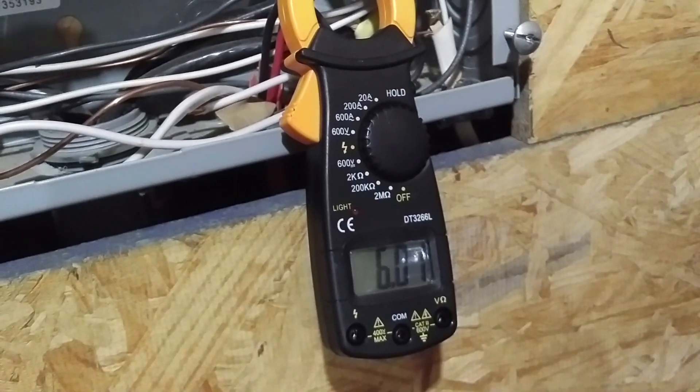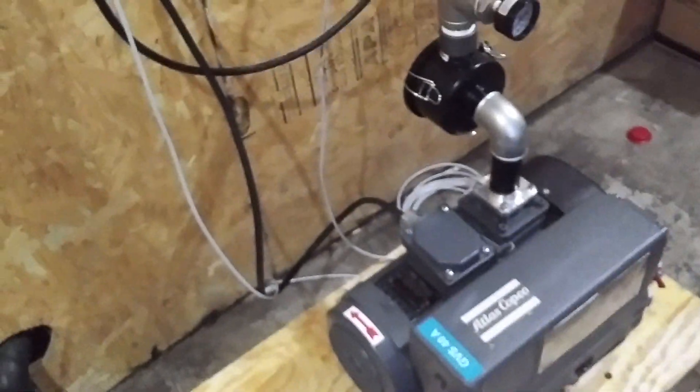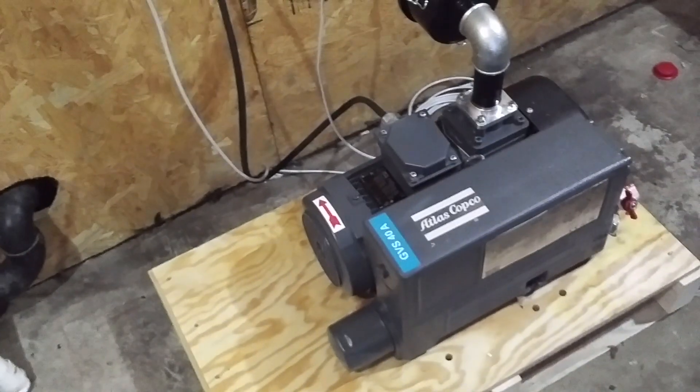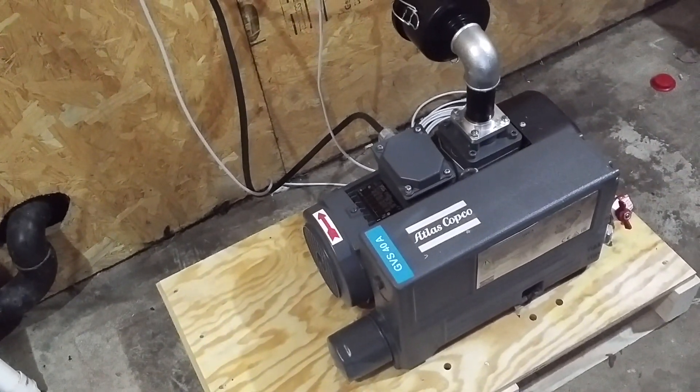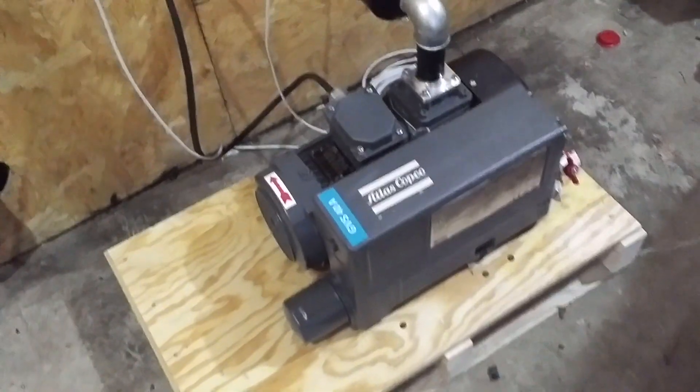Single phase, 226 volts, a little over — and that's to run this vacuum pump. The key, though, is the soft start, so you don't have to jolt a single-phase motor. This kind of idles up like an old John Deere tractor.